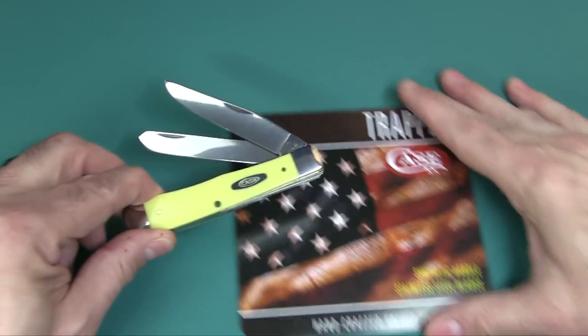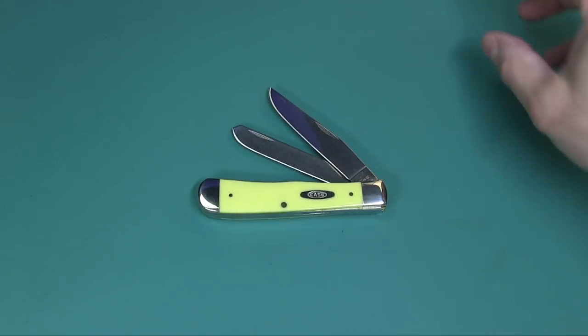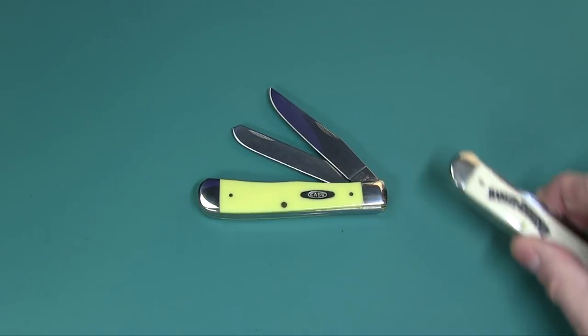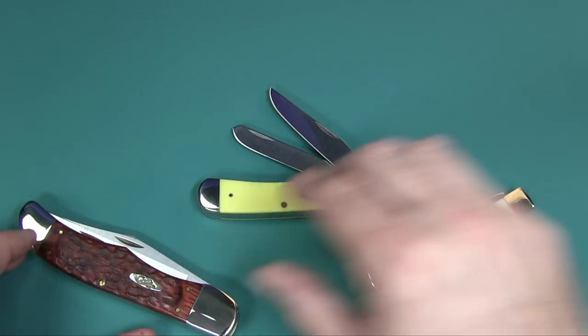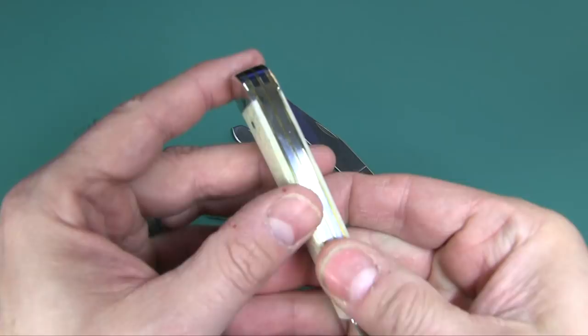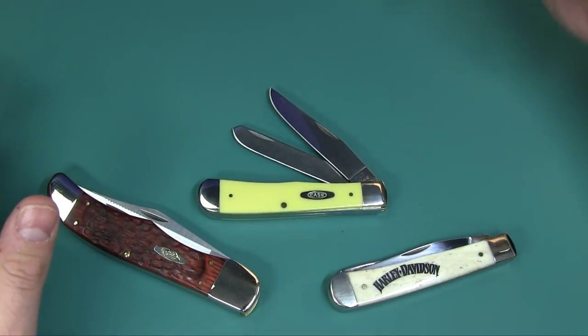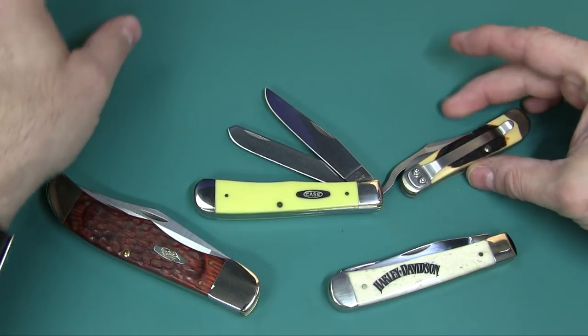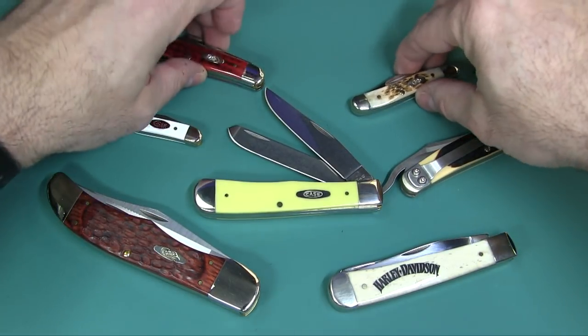Case knives are very collectible. For me I don't even use them — I just collect them. They are a very fine knife, very high quality. They sort of fit together like an expensive English long rifle. I have all my Case knives here, so I'm going to go ahead and just show you my collection really quick.